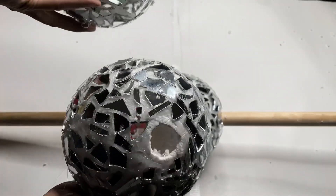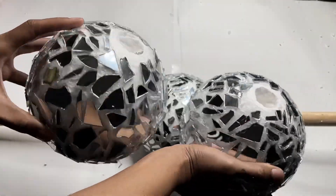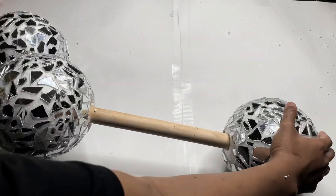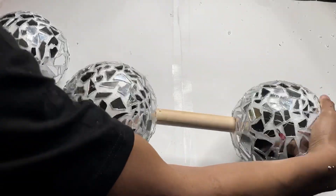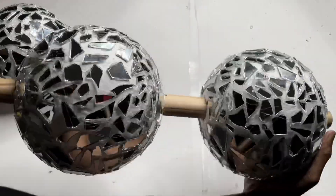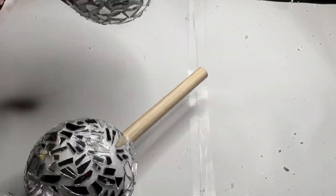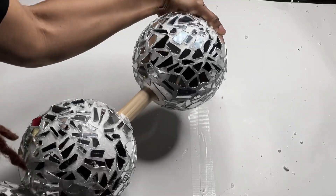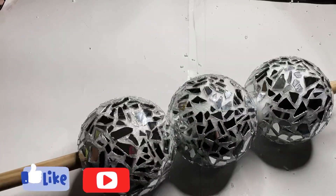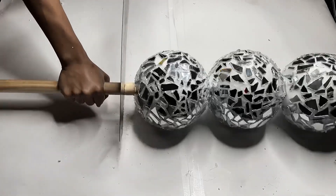They look so pretty already. I low-key wish I made the table white — I just wanted it to be different this time since I've already done the white before. Now I'll be attaching the other two balls and cutting off some of the dowel, leaving six inches of extra room.